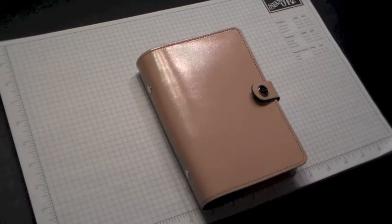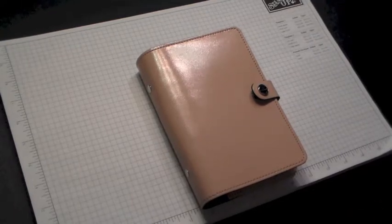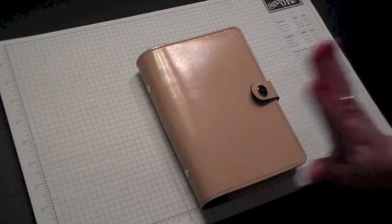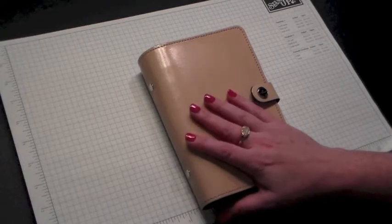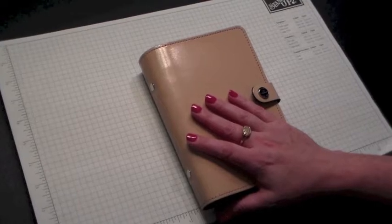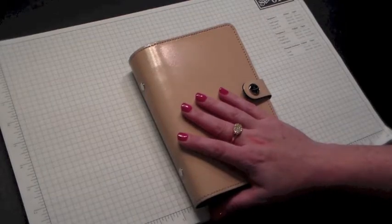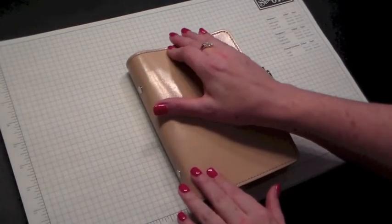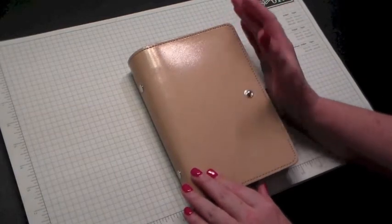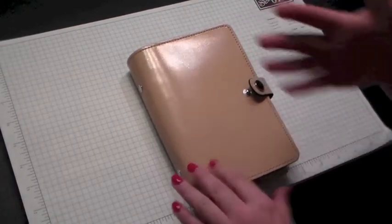Hi everyone, welcome to my planner video. I'm going to show a few options on how I have had my planner set up. I originally started out in a Kate Spade or a Filofax personal size ring binder, and currently I am trying the Midori binders, so I will show that next. I'm going to show how I have my personal one set up since I still have it set up, and also the inserts that I used when I was using my personal.